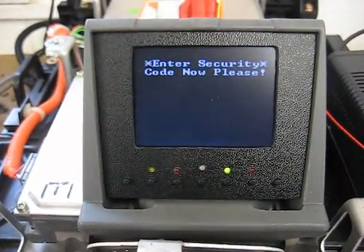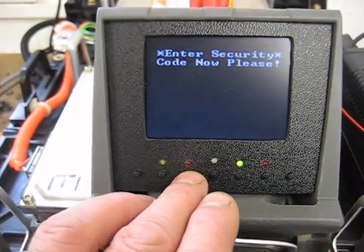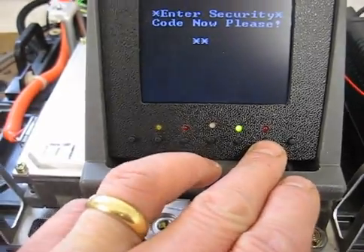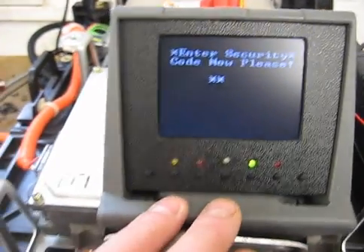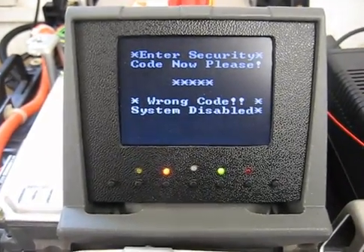I'll press the security code entry system. For demonstration purposes, I've set the code to 33. No, I haven't — that's wrong. Well, you'll now see what happens when I've got it wrong. That's right — wrong code, system disabled.